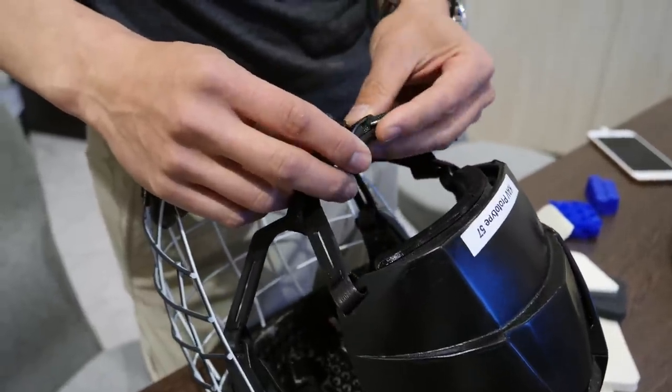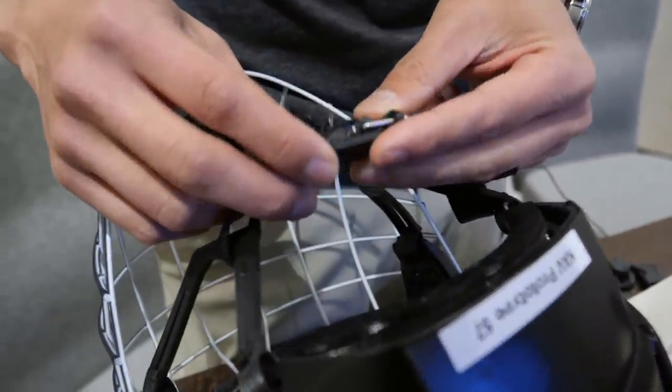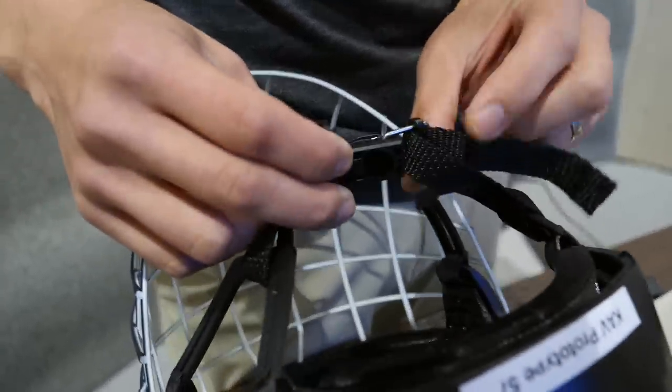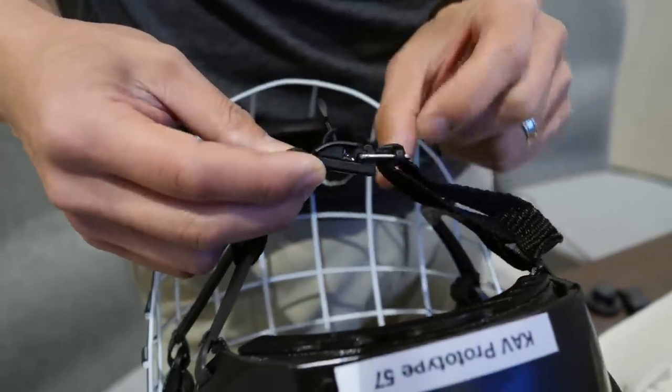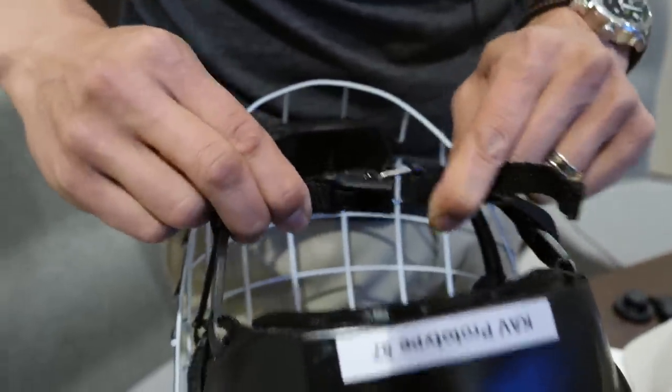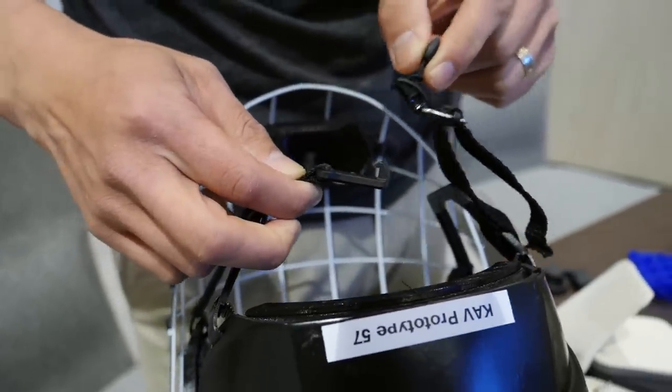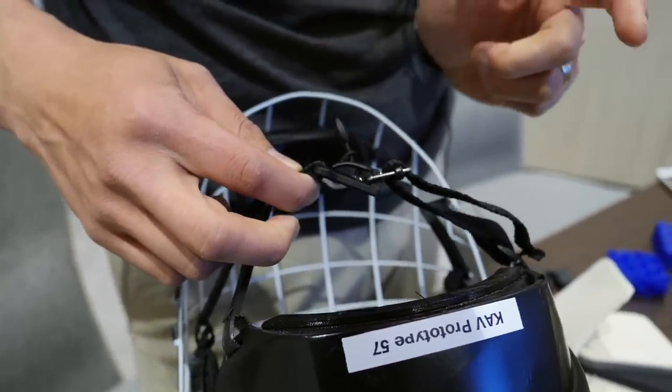One thing we noticed watching players was that a lot of younger players — particularly with hockey gloves on already — were having difficulty managing their straps. So we're using a magnetic strapping mechanism. It holds 100 pounds of force but takes just a feather to pull it off, and automatically snaps right back into place.